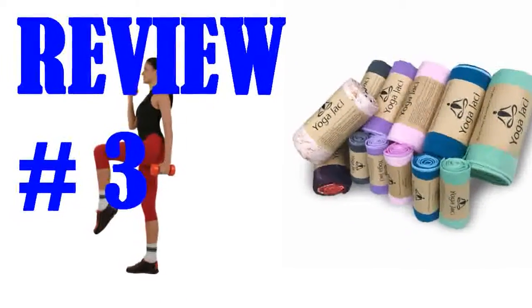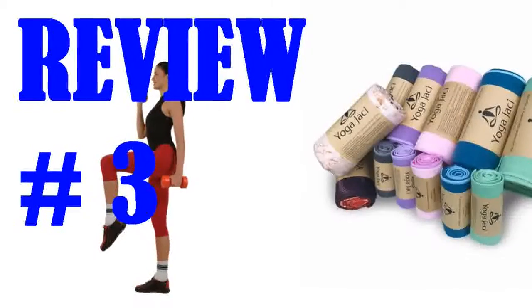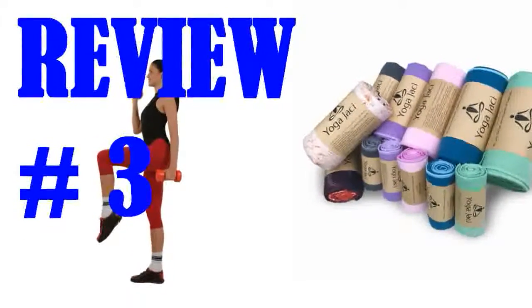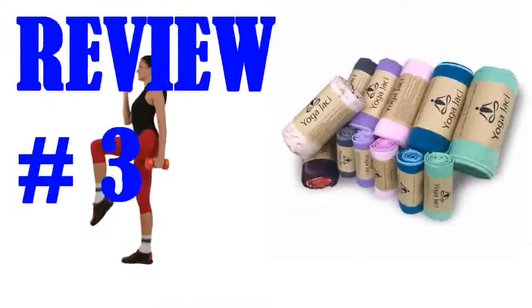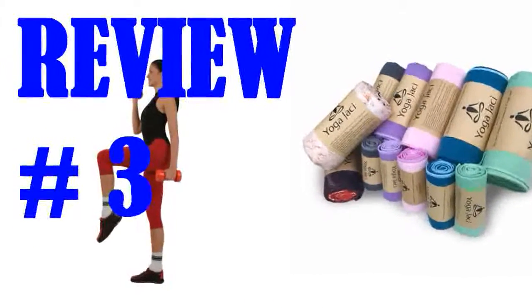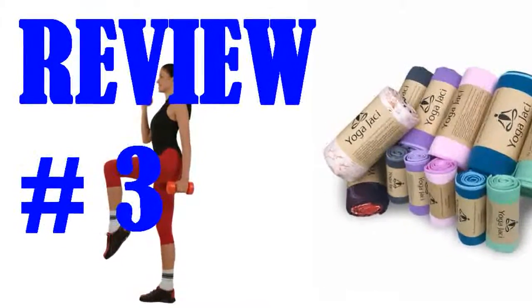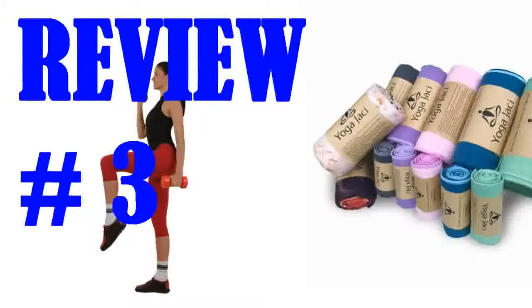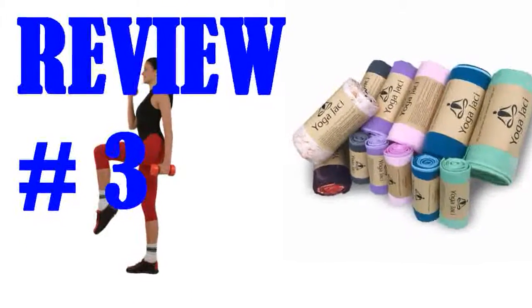I do a lot of hot yoga and this yoga towel is really just okay. Honestly, I could have probably just used a beach towel and it would have been very similar. As other reviewers say, it is slippery when not wet. I purchased the pink one and don't get me wrong, it is pretty, but I recommend a more non-slip towel with grips instead.